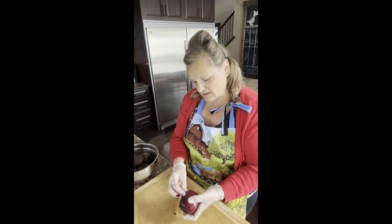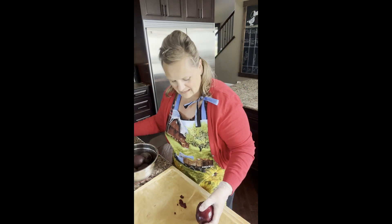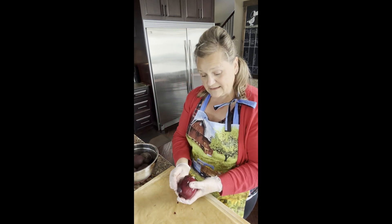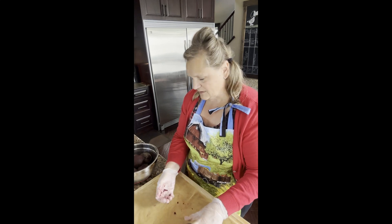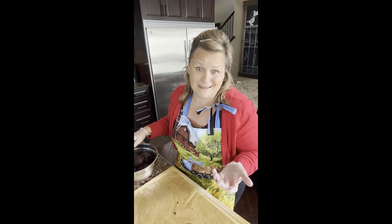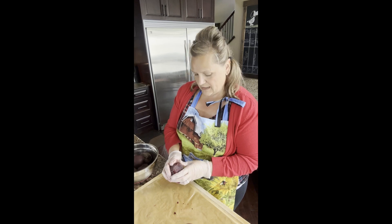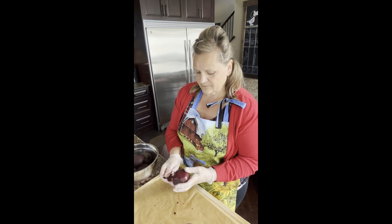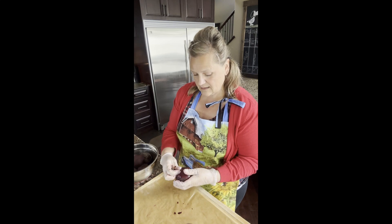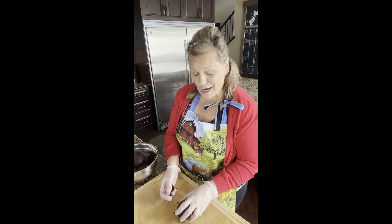I'm going to quickly peel the rest of the skin, then prepare these for the jars. I've already picked out my jars — I like a certain style for beet pickles. I've run them through the dishwasher and inspected the lids to make sure they're good to reuse. I'm not really into buying new lids every time; I just inspect them to make sure they're in good shape. After the dishwasher, I put them in the oven at about 200 degrees, just to make sure they're nice and warm and ready for when we fill them with brine.